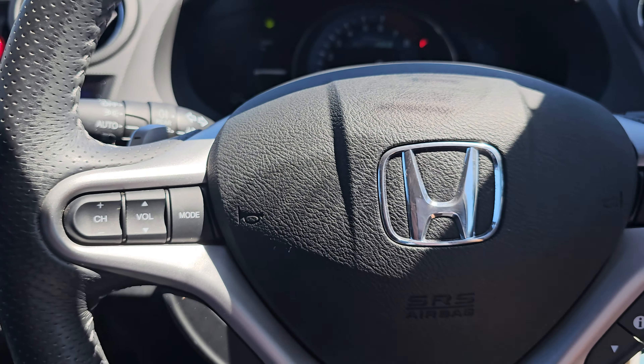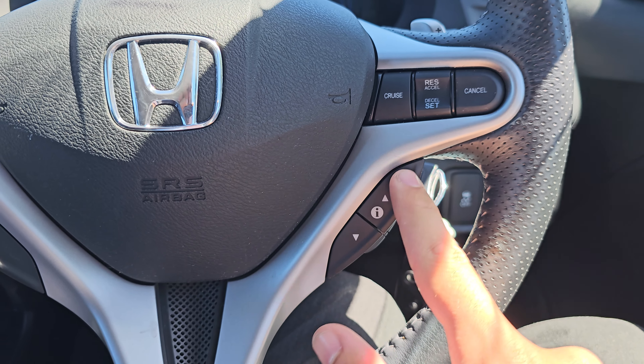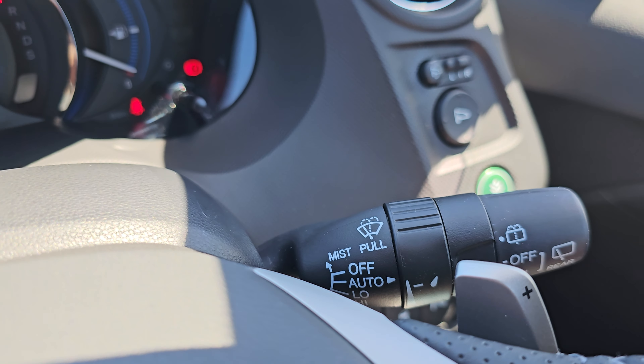To the steering wheel now, as you can see, we've got your volume controls and channel controls, so this controls your media. On the right-hand side we've got your cruise control, and then just below we've got your onboard computer. We've also got automatic headlights and automatic windscreen wipers.